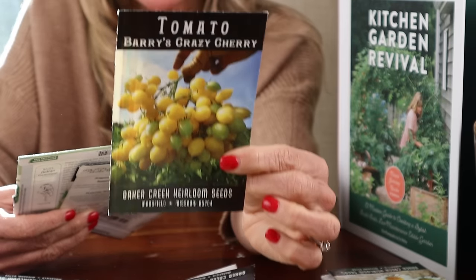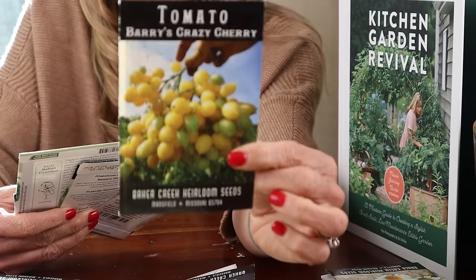These warm season plants are not frost tolerant. We're going to start with these Berries Crazy Cherries tomatoes — such a fun tomato. This is going to be back against a panel trellis or obelisk trellis — this is your big plant.